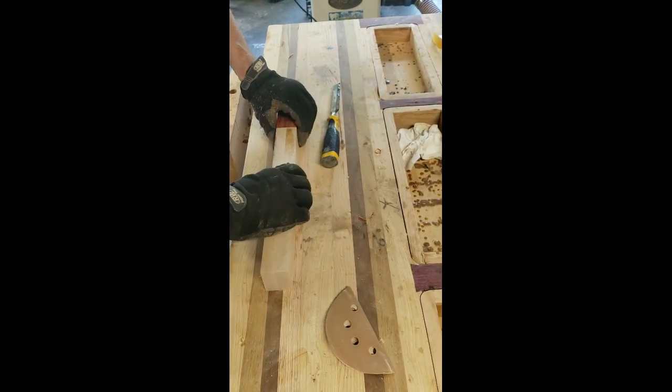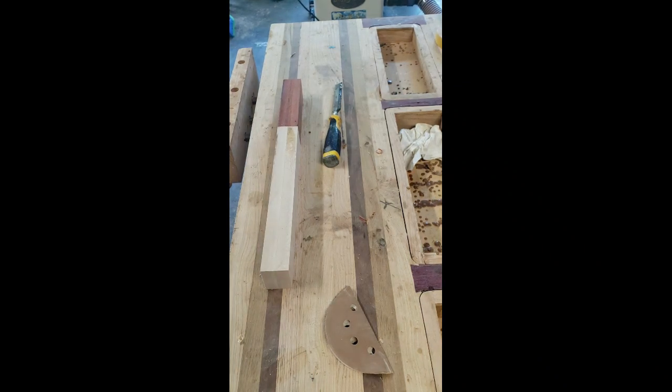So right here you can see how I'm going to join those together with just a little bit of glue and some clamping.